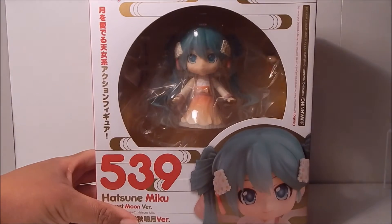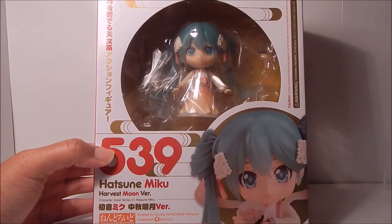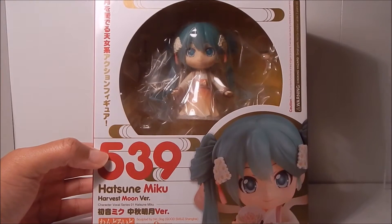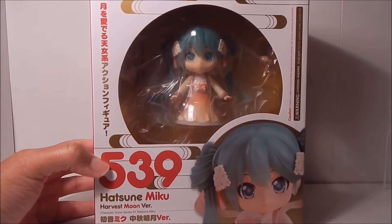Here she is — she's really pretty. This one was done with a kind of Chinese flair, as I said it was for the Shanghai Expo, and it was based off an illustration by a Chinese illustrator.